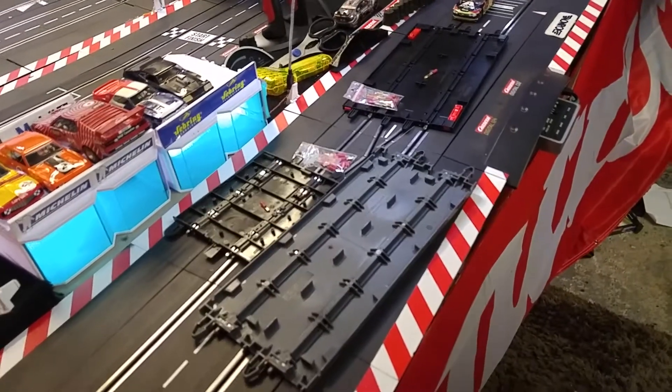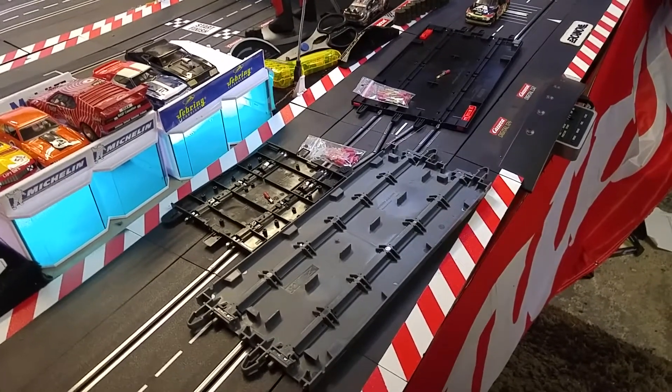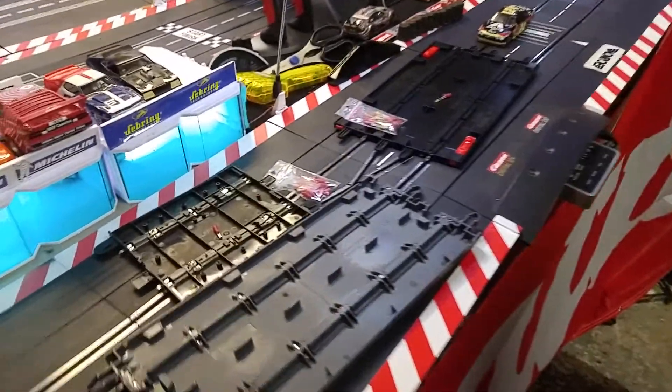Mark at Slot Grand Prix and Sean from Slot Car Space Solutions. We've done some videos already on the booster cables, but we've got another alternative here for you for all you guys who want to save a little bit of money. So Sean, can you just go through it with me?